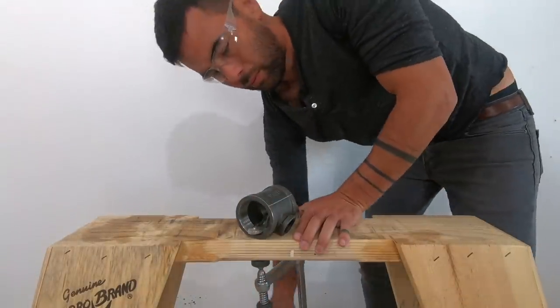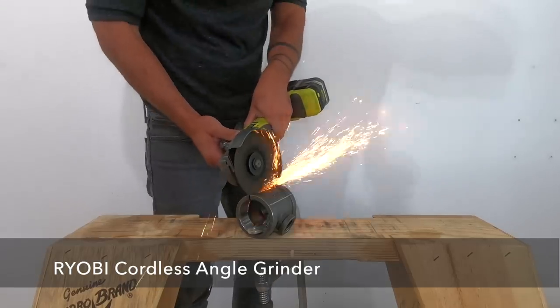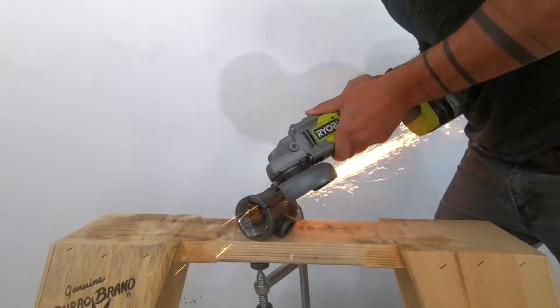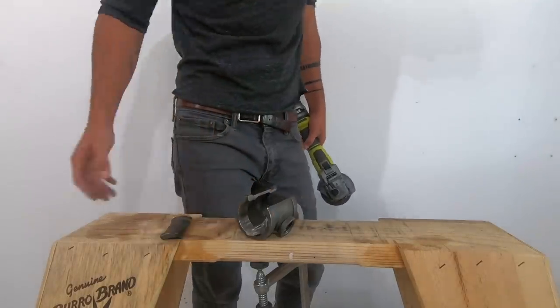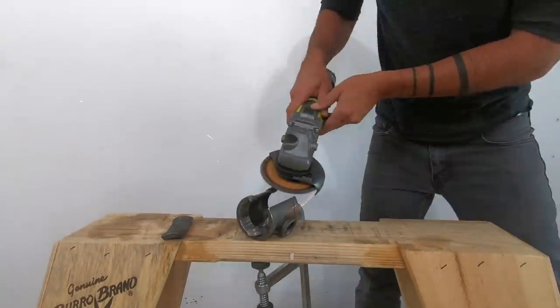I used my Maker Brand clamps to clamp the fitting down to my sawhorse and then began cutting along the lines that I drew with a silver Sharpie with an angle grinder. It's not hard to cut straight lines with an angle grinder — you just go slow at first to establish a groove and then follow that groove all the way through. The cuts were really clean but the edges were a bit sharp, so I switched to a flat disc and rounded over the edges.